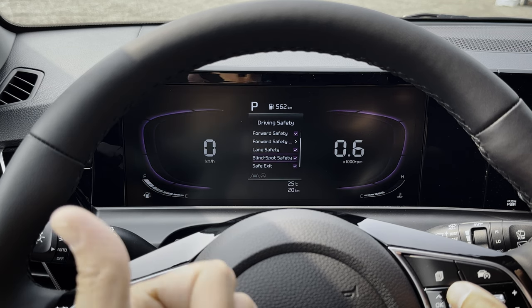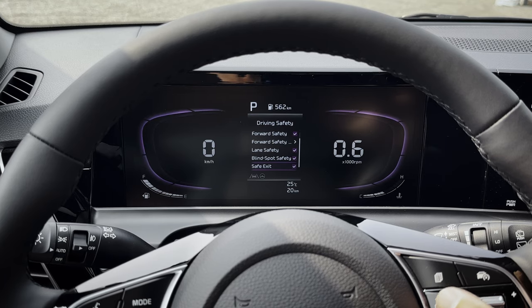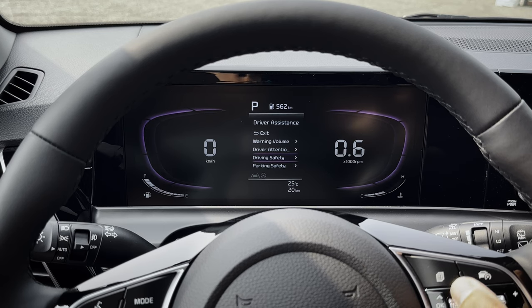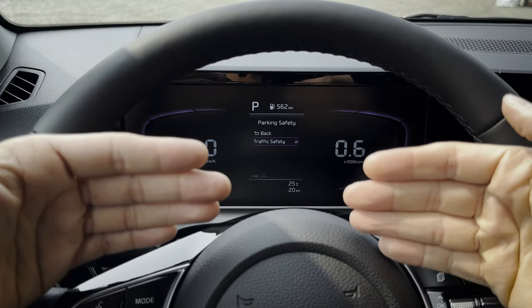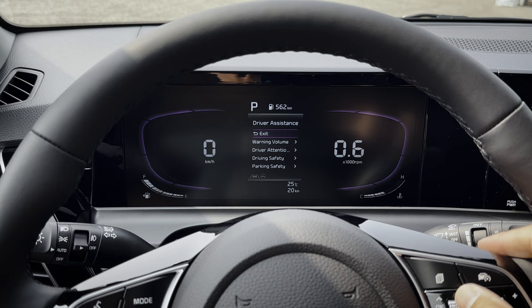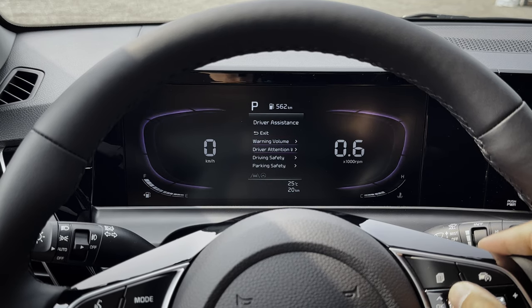Blind spot safety: if somebody enters the blind spot on either side of the vehicle, it's going to highlight and let you know. Safe exit: if you're going to open your side door and there's somebody oncoming, it's going to chime at you. Parking safety — rear cross traffic alert: as you go to back up, if somebody is coming perpendicular from the left or right side, it's going to warn you of a potential collision.